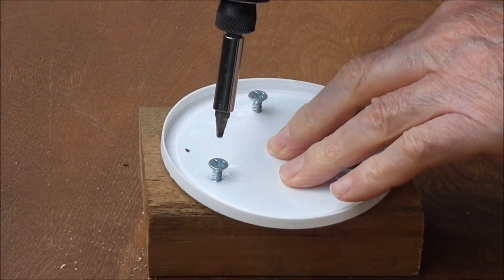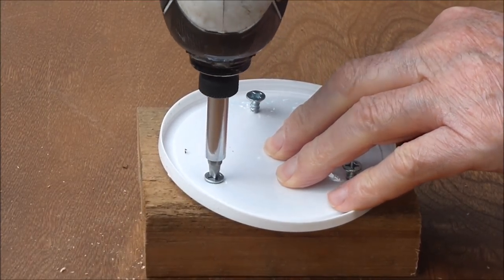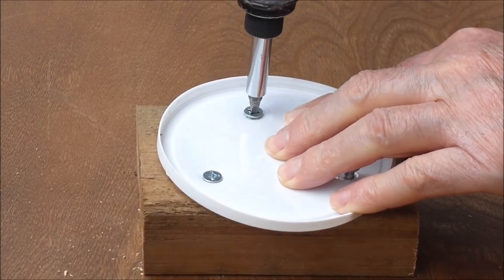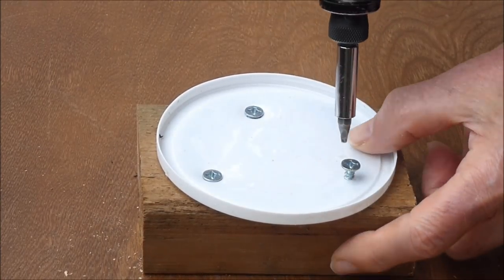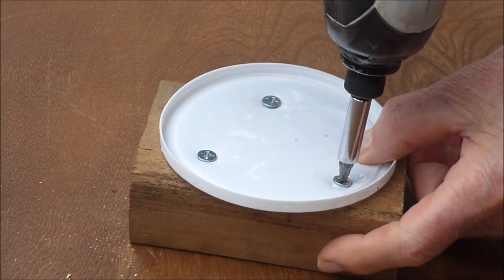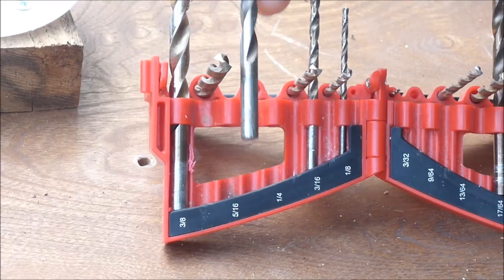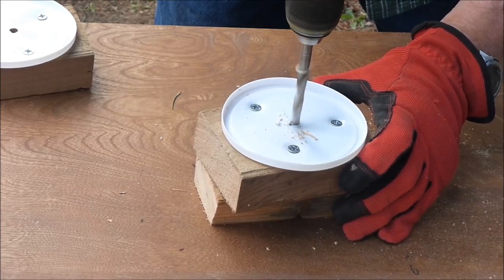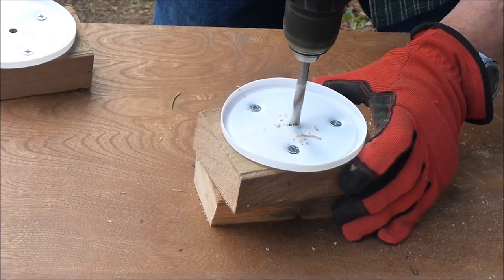The lid can be attached to a wooden block. This will provide a weight to counteract upward buoyancy force, and also provide a stable base for the nozzle which delivers the water. A 5/16 inch drill bit is selected, and a hole is drilled through the lid and attached block.